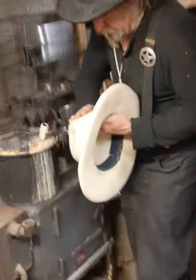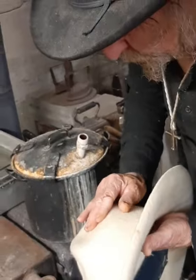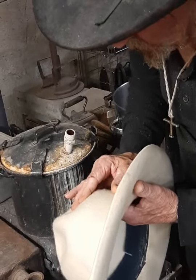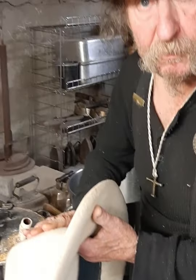You can put your hand on the inside of it — inside and out. That gives you pressure against it. And push it back and just hold it there until it cools off.